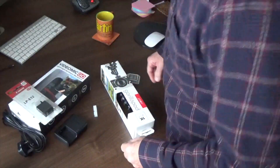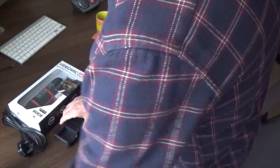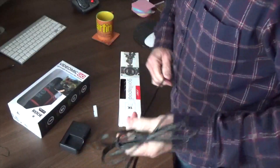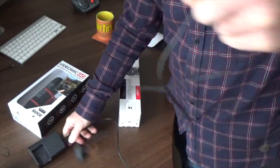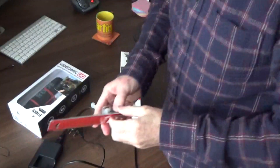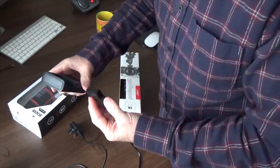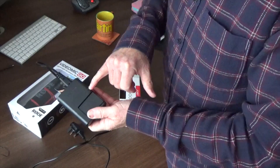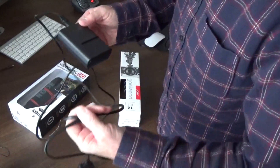There's the strap that comes with it — we're not going to put that on at the moment. There's the spare battery that comes with it, and the battery charger. Those batteries just clip in quite loosely, and then you've got a charging light and a full light. I think it's amber when it's charging, and once it's charged it goes green. I don't know how long it takes to charge — I'd guess about half an hour but I'm not sure.